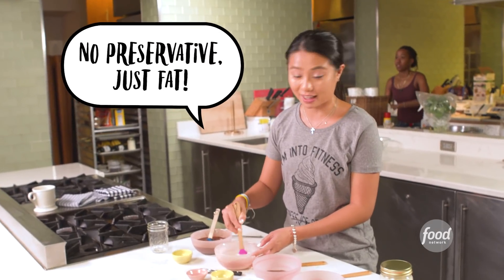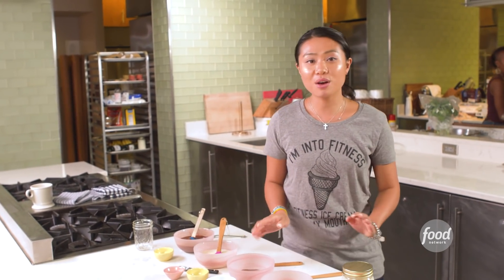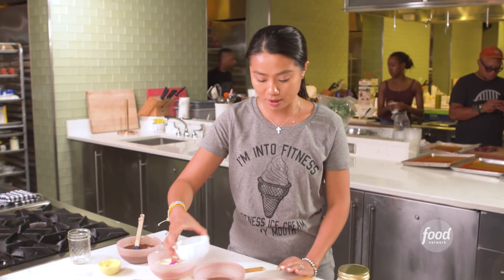No preservatives, just fat. Ready. Now this is JP's favorite hazelnut spread. Coconut oil. You can also use almond if you like, and spoon it over whatever dessert you want. It doesn't only have to be ice cream — the possibilities can be endless.